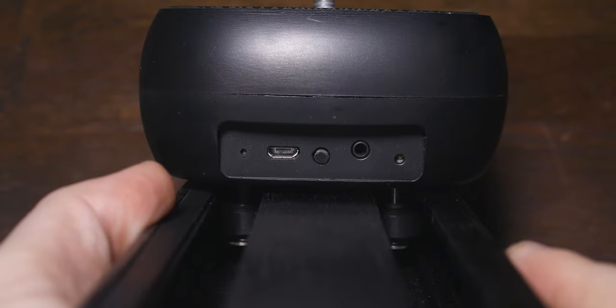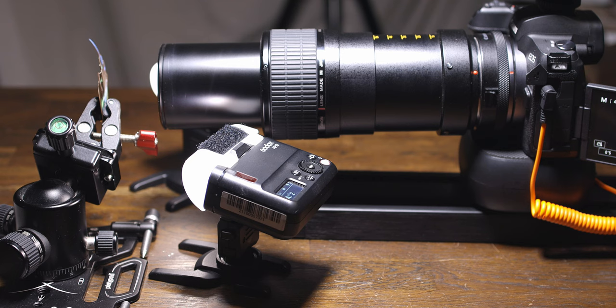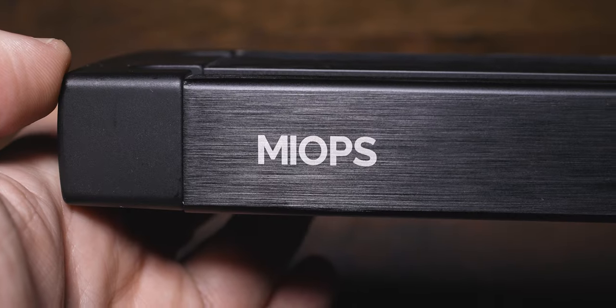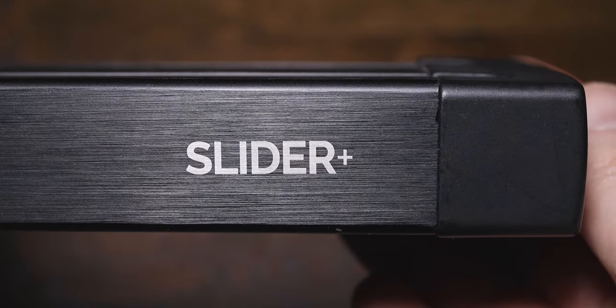Some quick specs of this slider: the length is 40 centimeters with a travel distance of 30 centimeters. The speed is up to 100 centimeters a minute with a step resolution of 1.41 micrometers. I'm going to briefly talk about the video side of the slider, then we'll talk about the focus stacking.